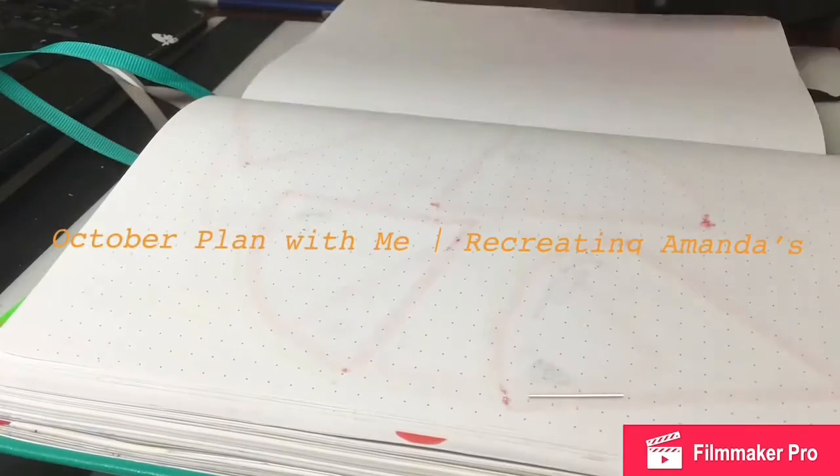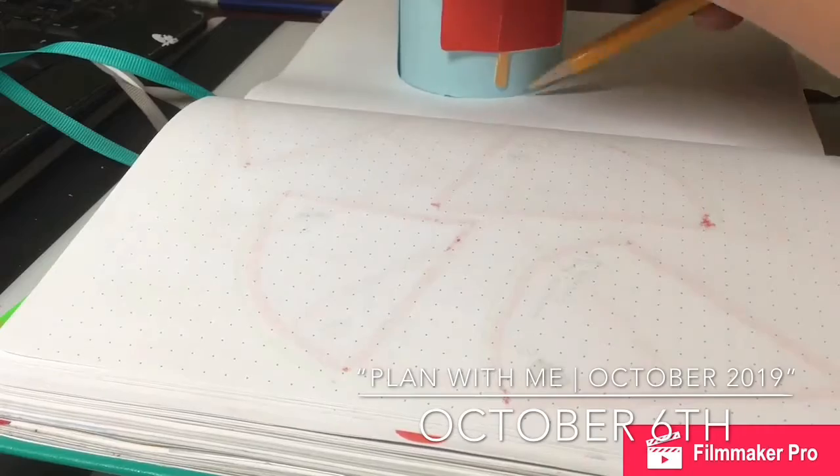I hope you guys... Hello, everyone! Welcome to my first Play With Me on YouTube.